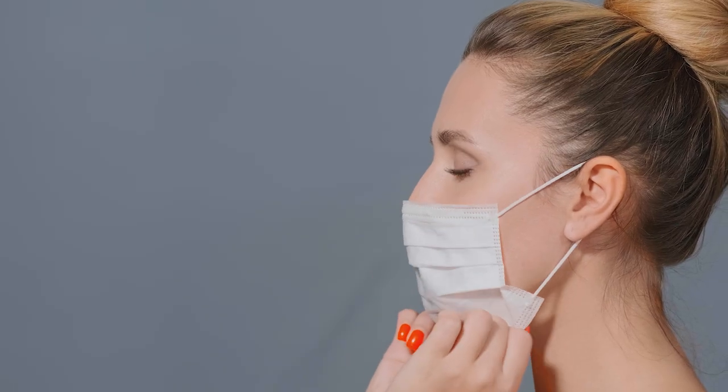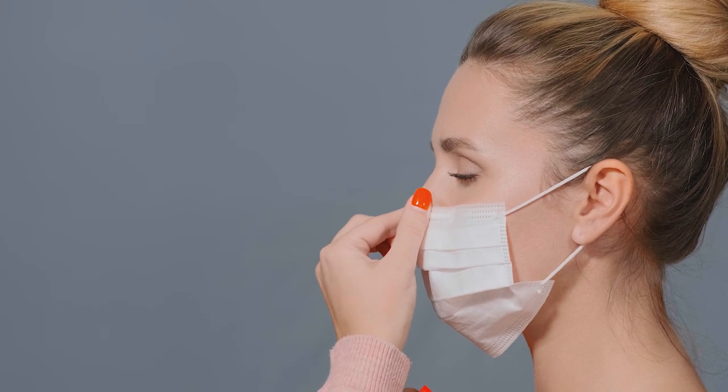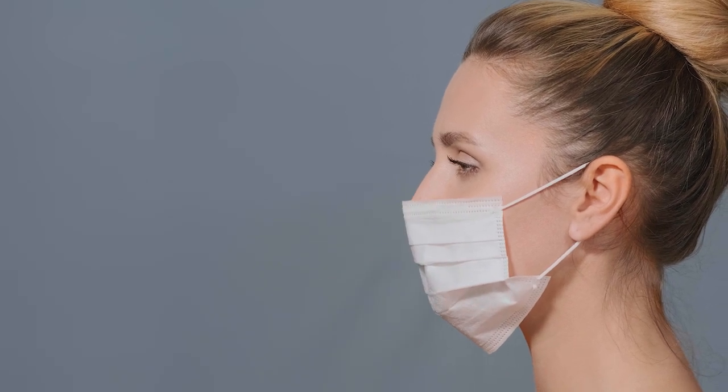You want it to fit snugly and securely across your face so that it provides the best protection. Your mask should be constructed in multiple layers, still be breathable, and ideally washable. Some masks even have pouches where you can place additional filtering material to provide extra protection.